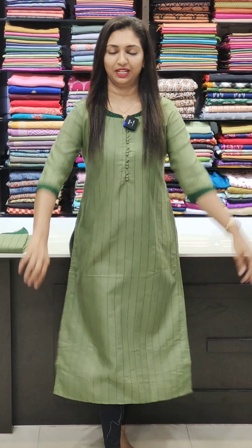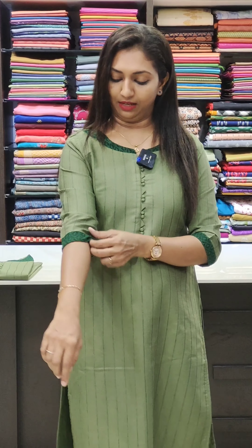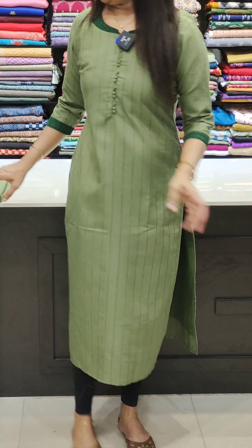The next one is a green shade. Same pattern with a neck pattern. The bottom has a very nice design. The sleeves are the same pattern. The dark green fabric is attached. It is a very nice pattern with width lining. It is a very comfortable cotton fabric.